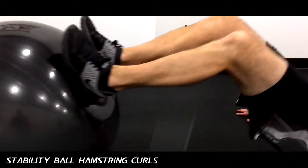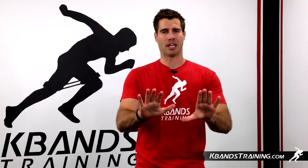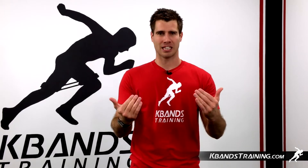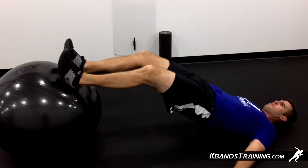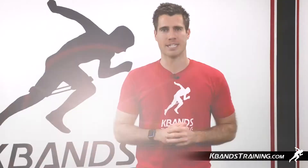The K-Band Stability Ball Hamstring Curls is a great way to focus on our hamstrings wherever you're training. Place your feet flat on the ball slightly from the vertical position towards you. Next, we're going to bridge our hips up and begin in a nice position with our shoulder blades on the ground and our hips all the way up in line with our knees.